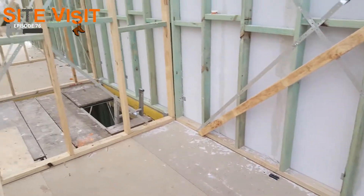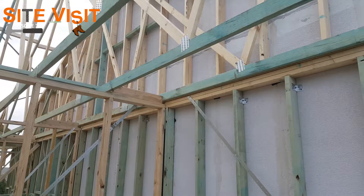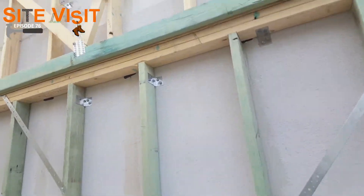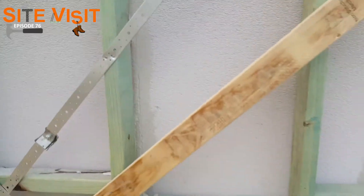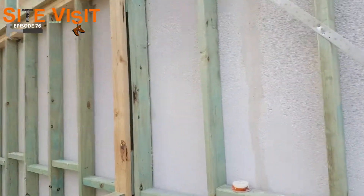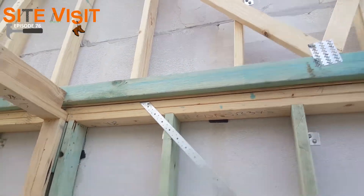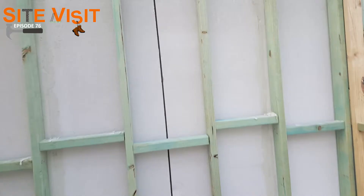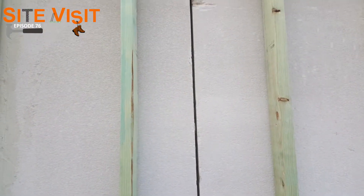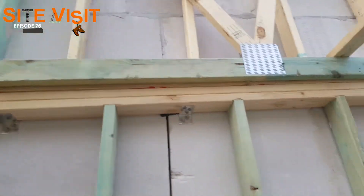We're on top of the double storey part, so I can show you the Hebel wall that goes all the way up through the roof space. You can see here the brackets, how it's connected to the frame, and they have set joints just like so. A new requirement now is expansion joints — you can see one just up the top there, and there's another one behind one of the studs. This one here isn't complete yet, so you can see what it looks like before they put in the silicone. And there is the expansion joint all the way at the top.